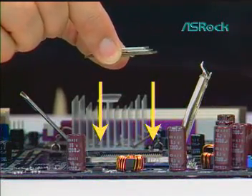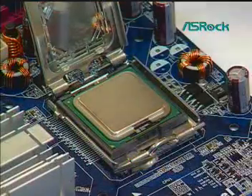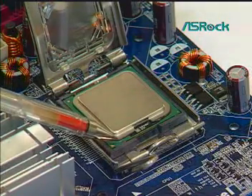Carefully place the package into the socket body using a purely vertical motion. Verify the CPU is within the socket body and properly mated to the orientation keys.